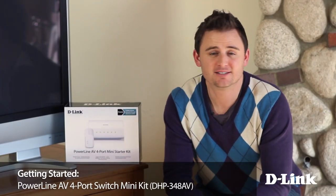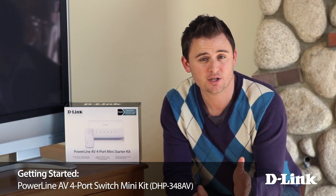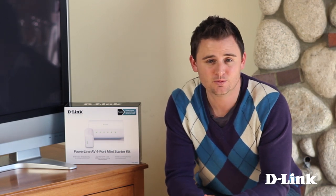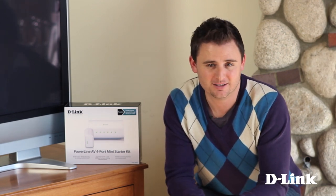It would be great if every device that you owned was wireless, but unfortunately that's not the case. Maybe your printer or maybe your new but not new new smart TV only takes a wired connection. Then how do you get a wired connection without running Ethernet cables across your entire house? The answer is Powerline.